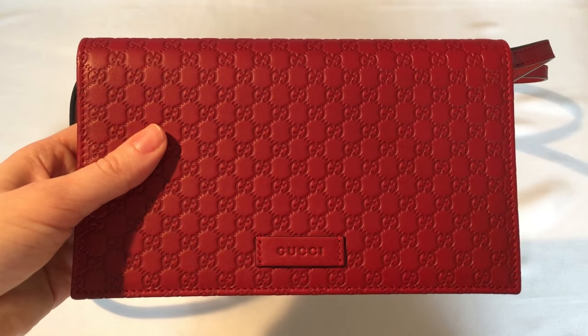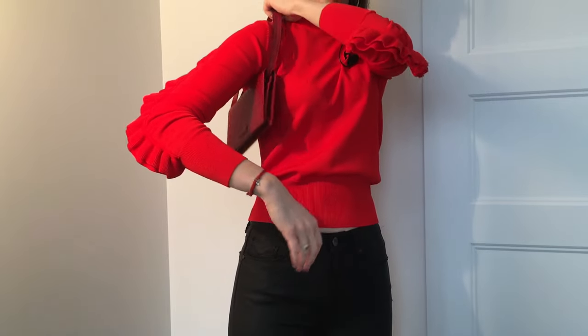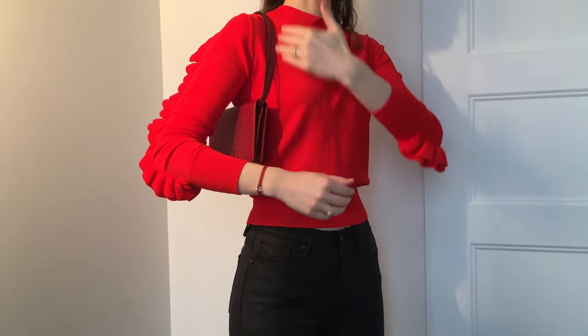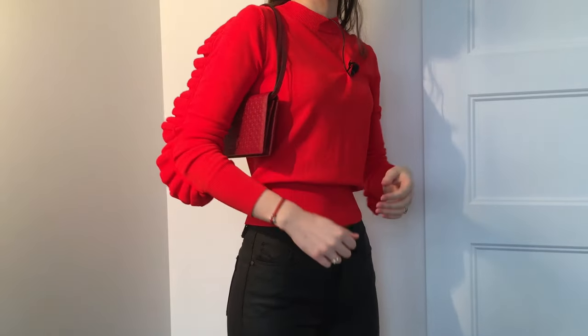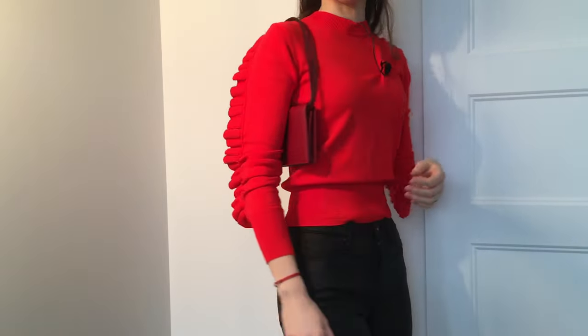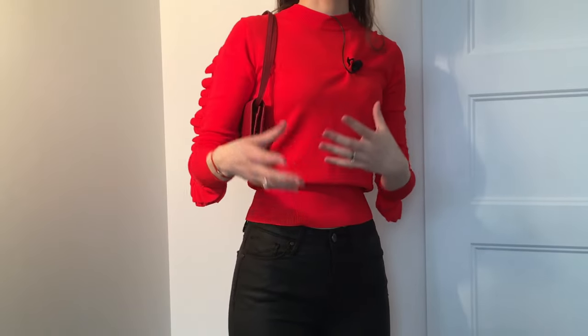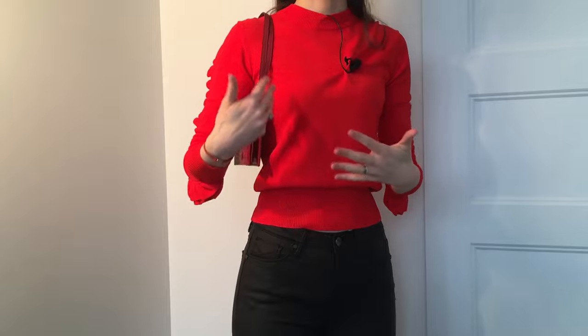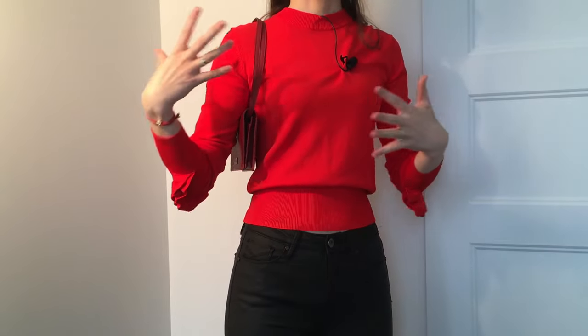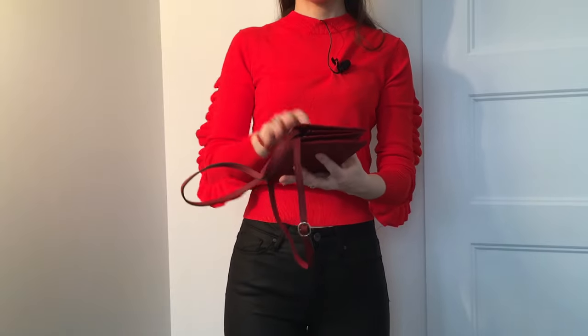Now let's take a few moments to look at the different ways we can wear this bag. For the first look, I doubled up the strap to wear it on your shoulder but a little shorter than usual — kind of like how they wore it in the 90s and early 2000s. This makes for a more formal look; you can dress it up a little more compared to crossbody.